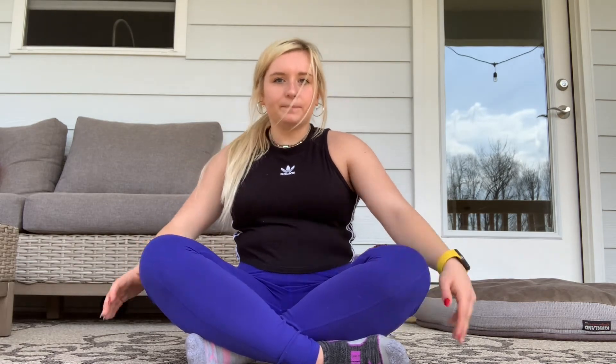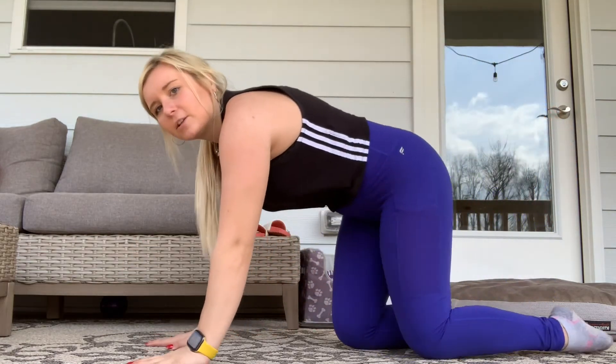Not only is it very important to keep your core and your back muscles strong, it's very important to make sure they stay flexible as well. Here are a few of the stretches that I like to do to help keep my core and my back flexible. The first stretch that we are going to do is our seal stretch.